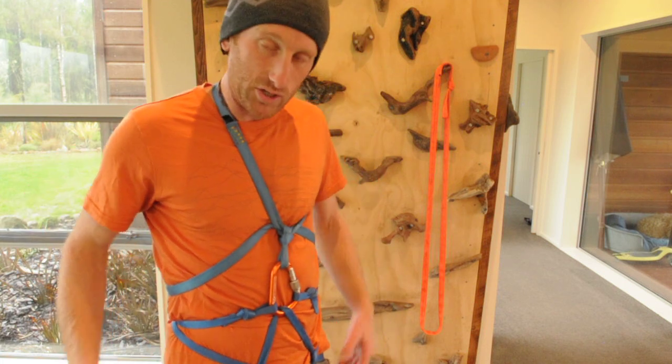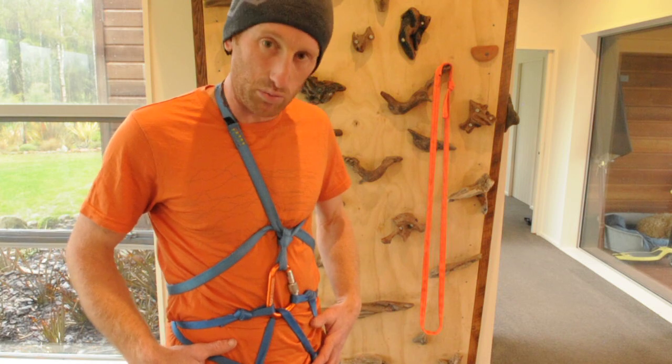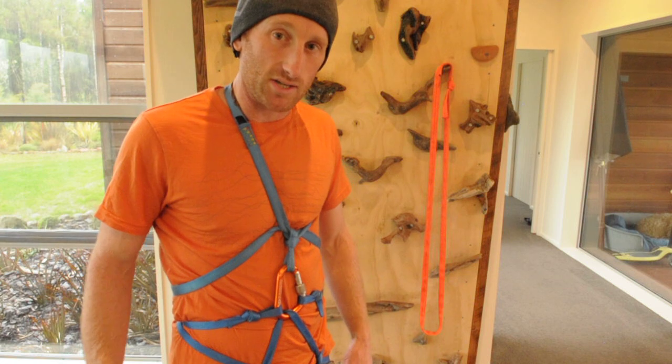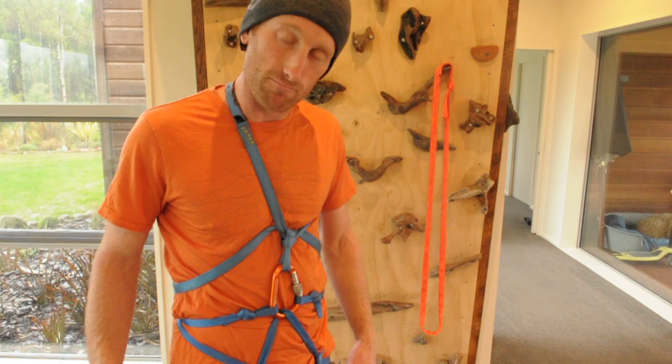There you go. Have a go at chest harnesses, have a go at improvised harnesses, and see if you can find some options for linking them together. That's your task — go forth, have fun.